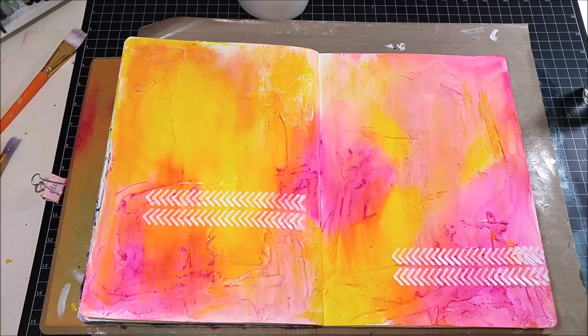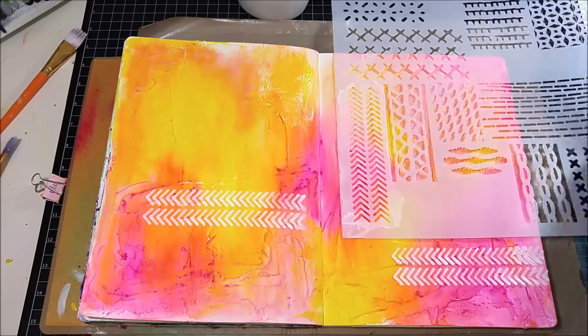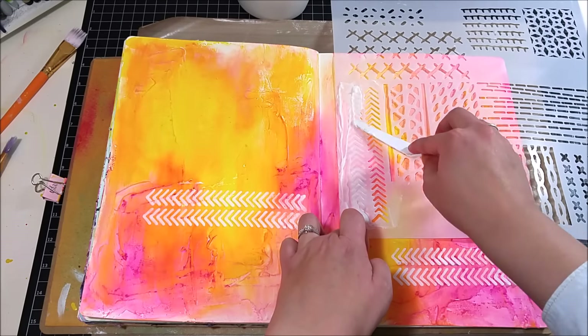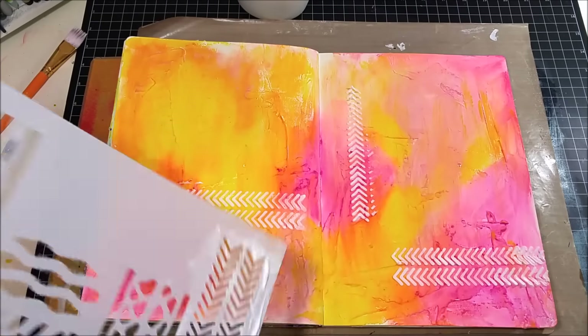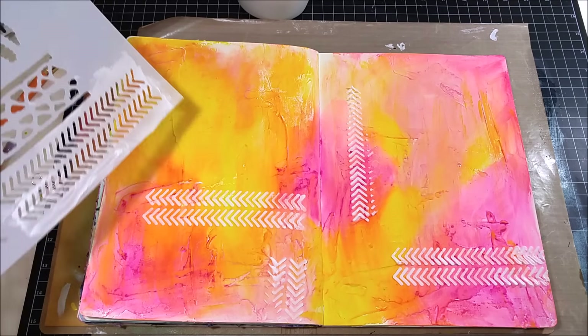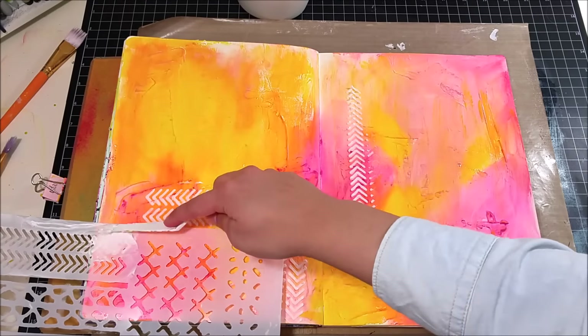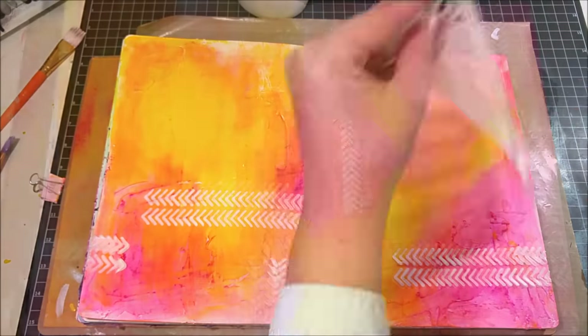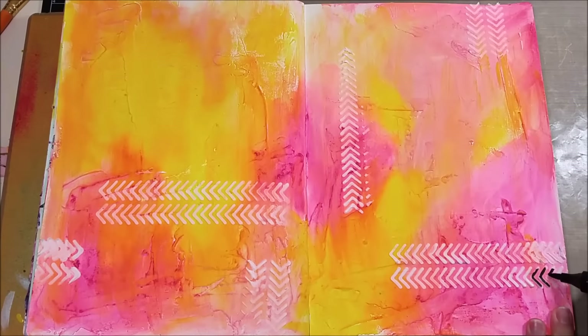I'll speed it up — look how quickly I can stencil! I'm placing the stencil where I want the flow of my art journal page to go: along the bottom and then up one edge vertically. That's how I'm directing the visual flow of the page.